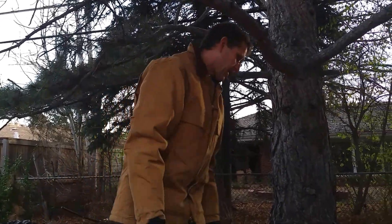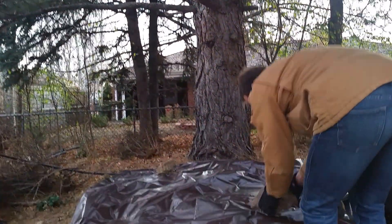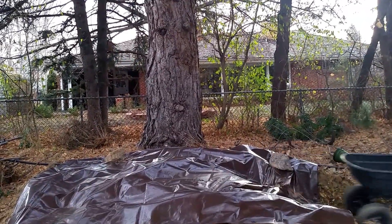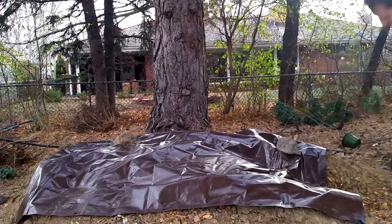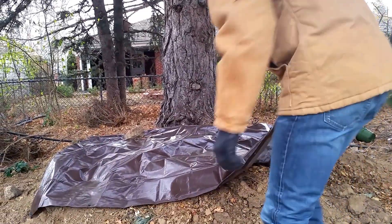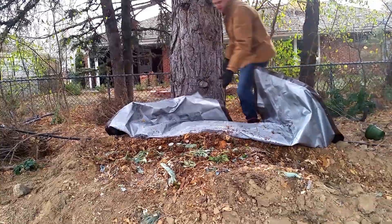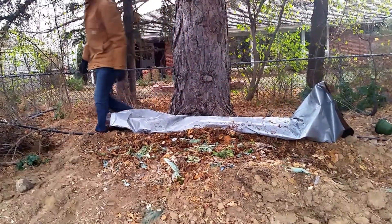I lifted these rocks off the compost. What I did was I built up a berm using dirt about two feet high on each side and then covered it with this tarp here. It's about 95% leaves.